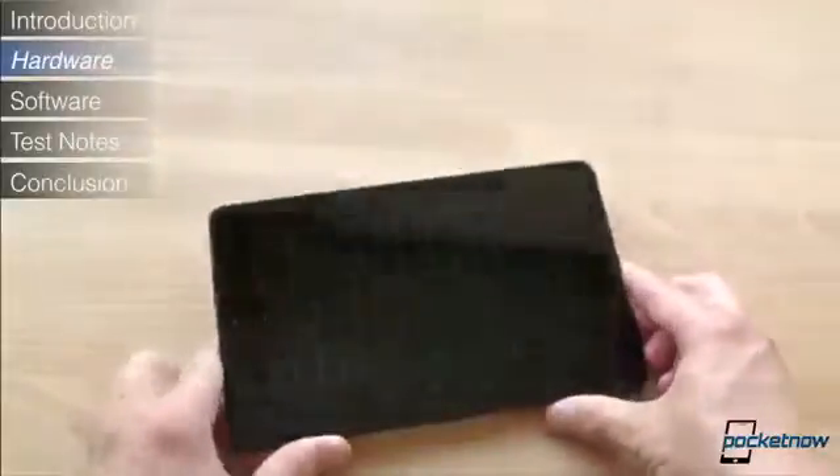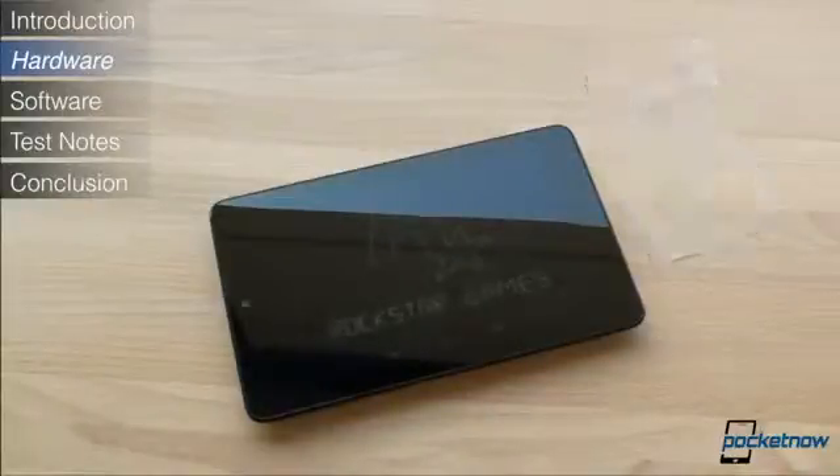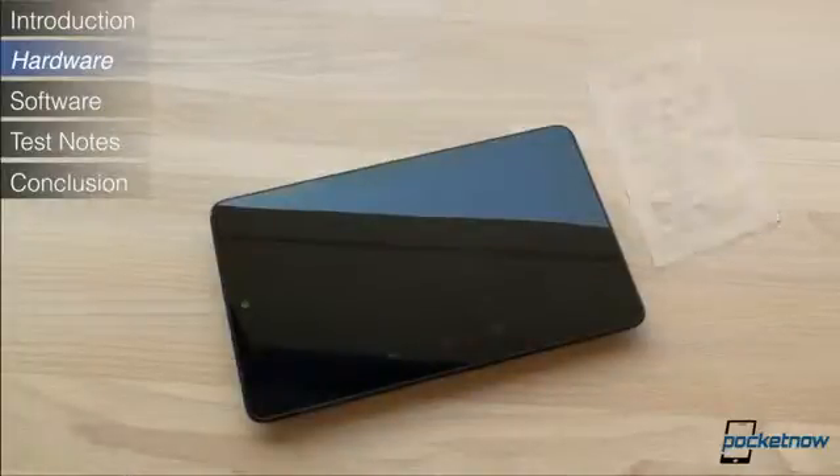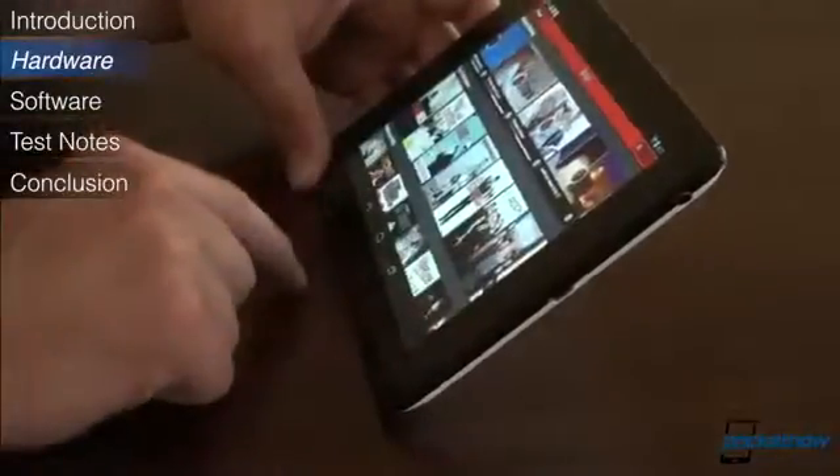In terms of other specs, the Nexus 7 is the first 7-inch tablet with a quad-core CPU. It has a Tegra 3 1.3GHz CPU and Google claims there are 12 GPU cores. Inside you'll also find a gigabyte of RAM and either 8GB or 16GB of storage. Because of the low price point, some compromises had to be made — for example, there's no microSD storage. Also, there are no cellular data options, which severely hampers the portability of the Nexus 7.